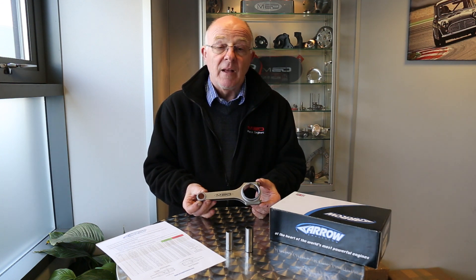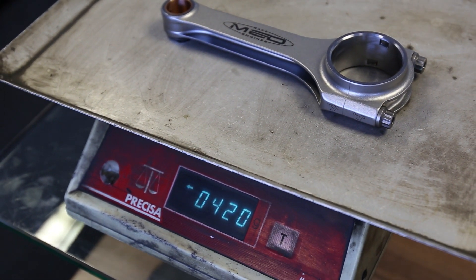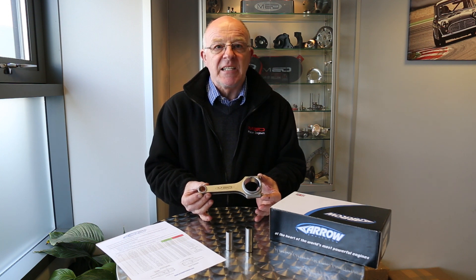With the bolts they weigh 420 grams, which is extremely light. Now it's not just about the conrod itself that makes the assembly light.